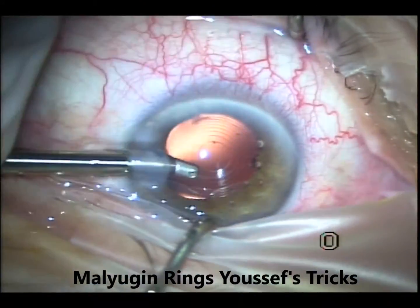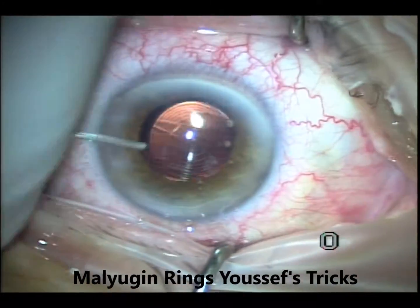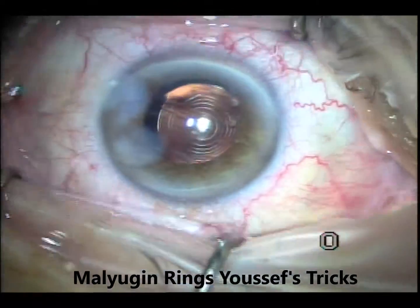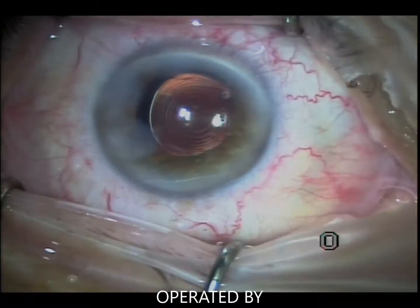It removes very easily. So these are my tricks for implanting and explanting the Malyugin ring, and I showed you the one where we needed to cut the ring, which is a nice trick that I learned at one of the conferences. Thank you very much to whoever taught me that — I can't remember who. Thank you very much, and thank you for watching.